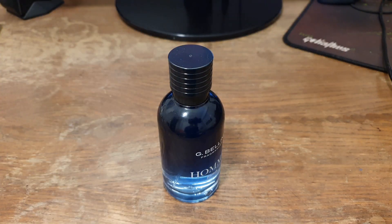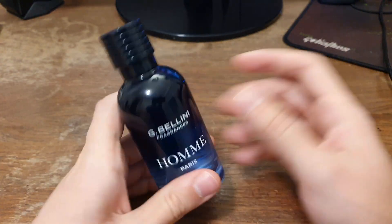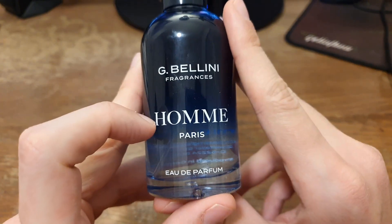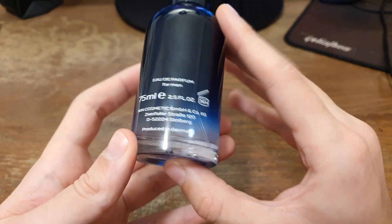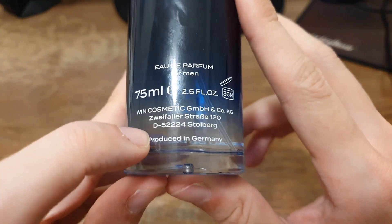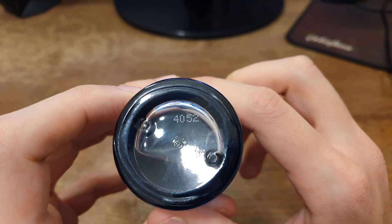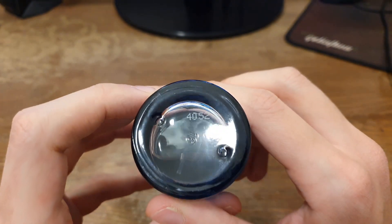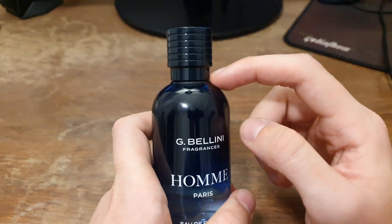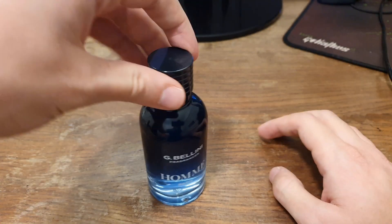Let's open it up and take a look at the bottle. It is a blue glass bottle. At the front it says G Bellini Fragrances, Homme Paris, Eau de Parfum. At the back we have the size, concentration, and some more information. It's produced in Germany. Below we have the batch code, the same as the one on the box. At the top we have the cap — it's a black plastic cap with a very good grip on the sprayer, so you can grab this bottle by the cap and it will not fall off.